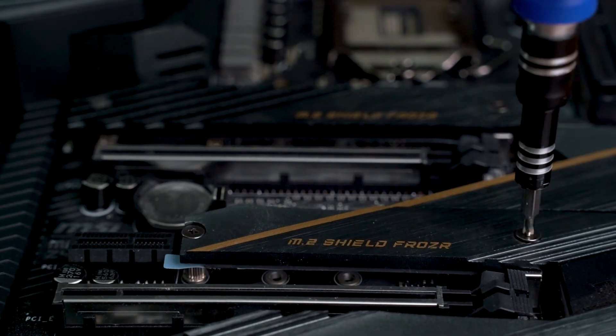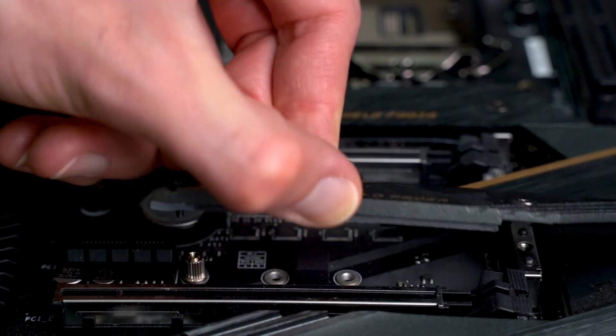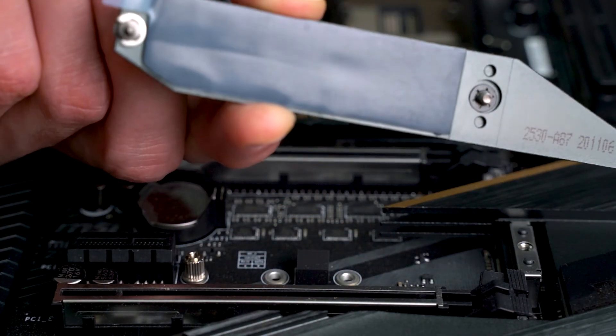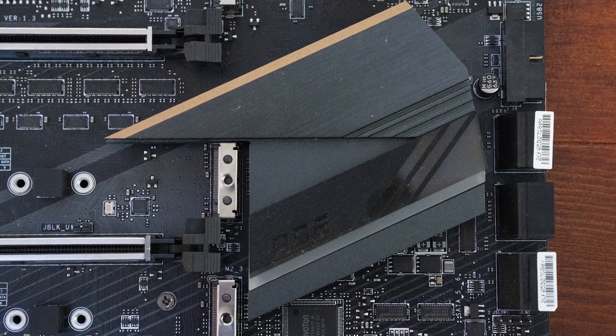All three M.2 slots have their own heatsink, or M.2 Shield Frozr as MSI call it, each with a pre-applied thermal pad, and removing all three of them reveals the chipset heatsink.